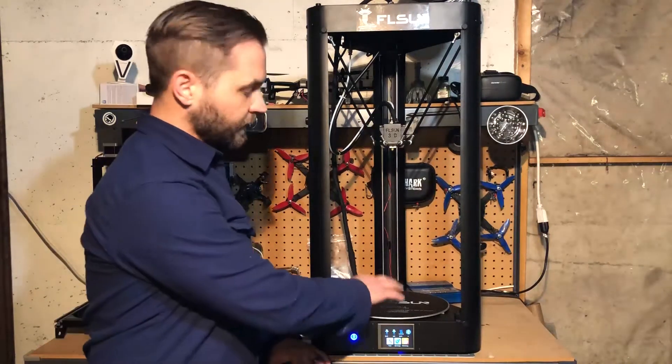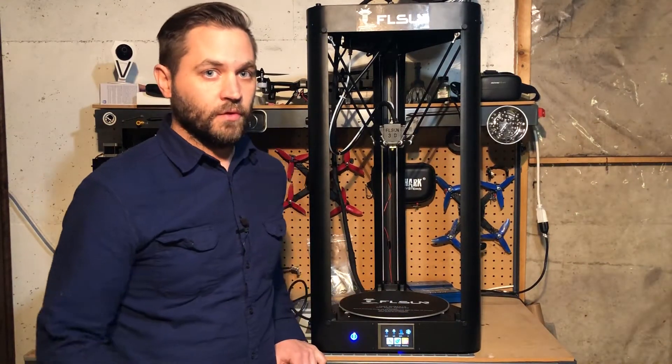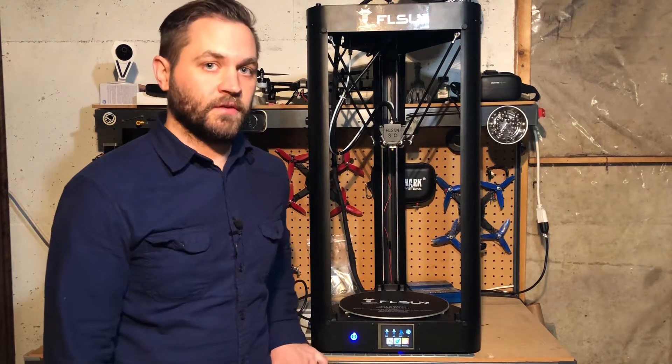All right, so now that we're done with auto-leveling the printer and we have the build surface installed, we can move on to loading the filament and doing our first test prints.